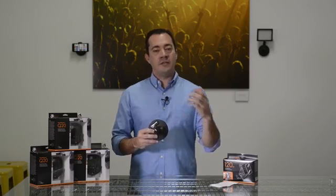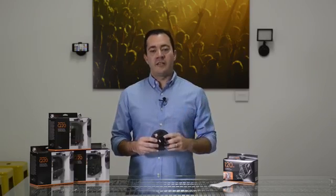Hi, I'm Josh from Tether Tools. Today I'd like to talk to you about the Rapid Mount Q20. The Q20 is a perfect way to discreetly mount action cameras like a GoPro, smartphones, LED panels, or just about anything with a quarter-twenty mount that is under a pound and a half.